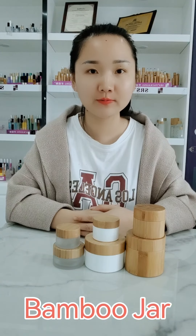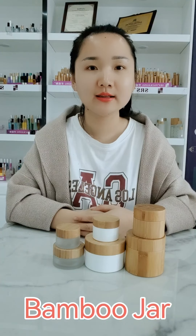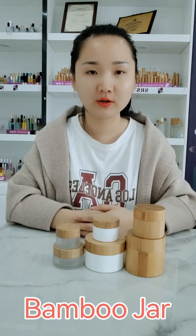Hi friends, this is Iris from SIS Package in China. Today I will introduce our bamboo products.